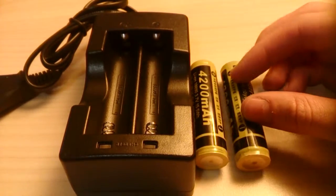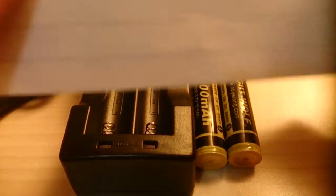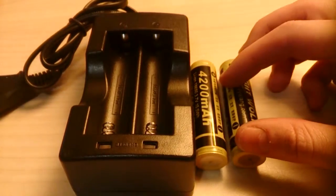For those of you curious about obtaining just the batteries, I have the model number here — the YL-18650-G. Besides that, there's nothing much to them.